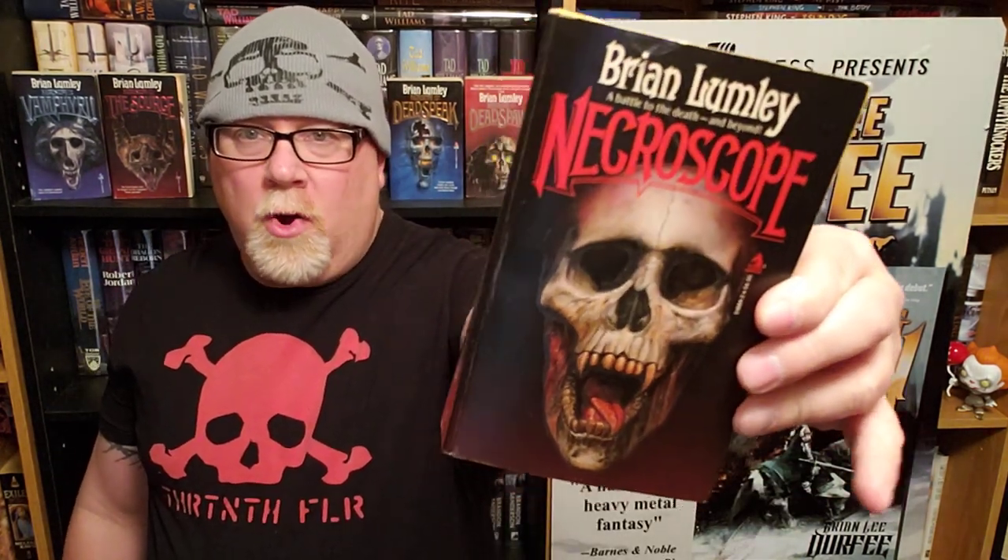Today I'm gonna be reviewing Necroscope by Brian Lumley. This book came out in 1986. It was hugely popular in the bookstores back when it came out, and it spawned a series of vampire novels — I think there's maybe 14 or 15. I've only got the first five. The first five Necroscope books were kind of the original series. That's all I've read, and I have not read any of the others. But we're gonna be rereading these five and reviewing them for my channel.